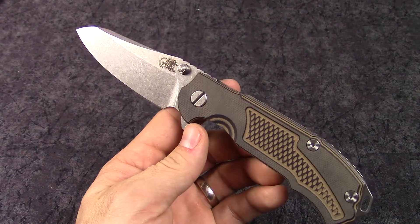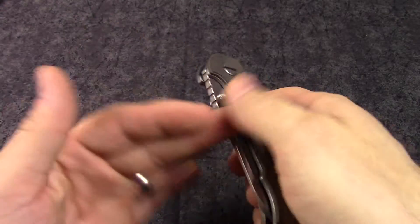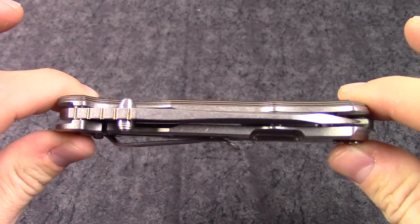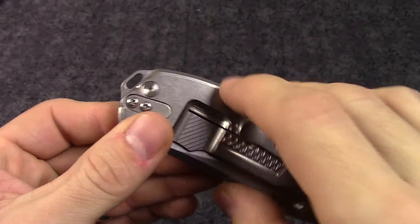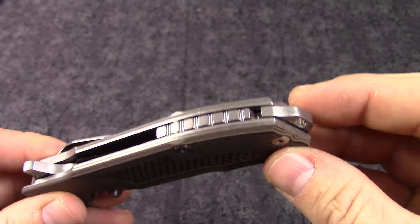Hey guys, this is KnivesPlus.com. I'm going to be doing a walk around on a new Rick Hinderer MP1. MP stands for modular platform. This is a new lineup for Hinderer — you can replace out the backspacer here without having to take apart your entire knife. Just disassemble here, and they have different options for this backspacer which we'll start carrying.